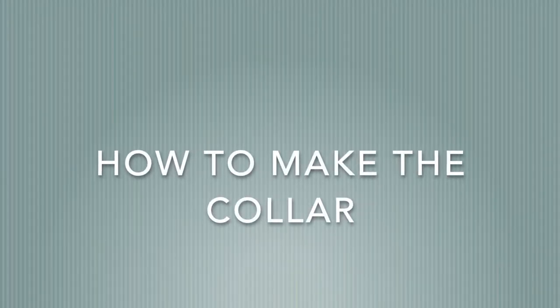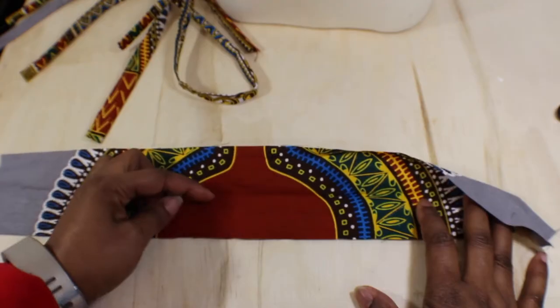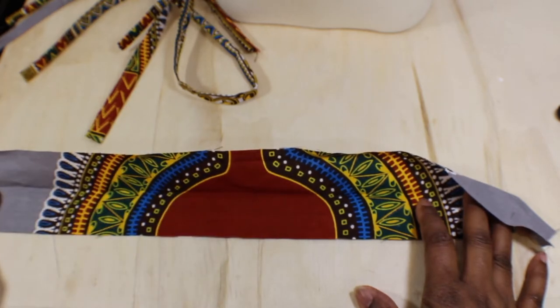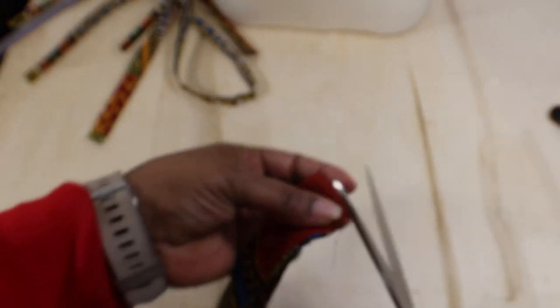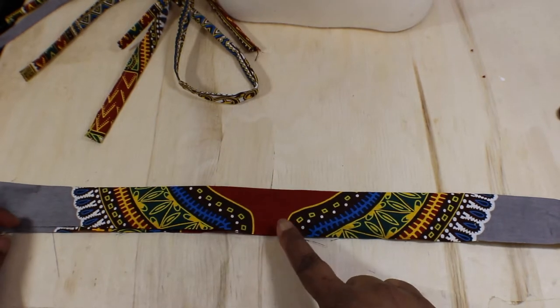This is your collar part. I just put the interfacing on half of it — from there all the way down to the end. Then you're going to take this and make a small clip here to notch your center.